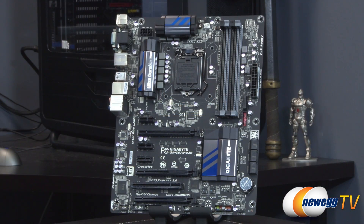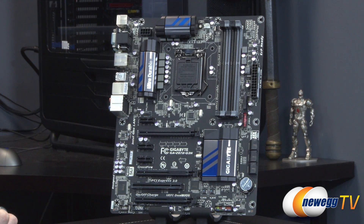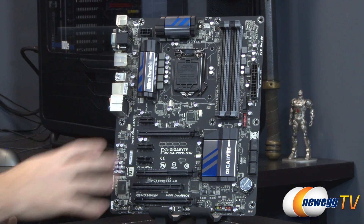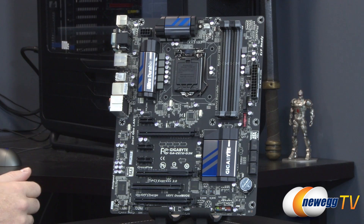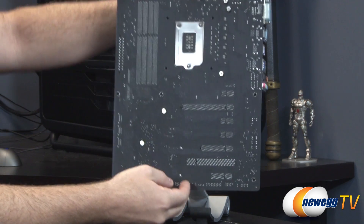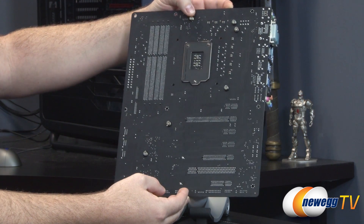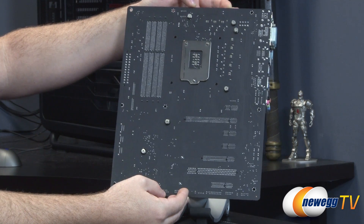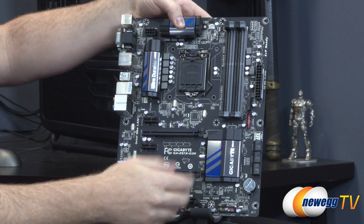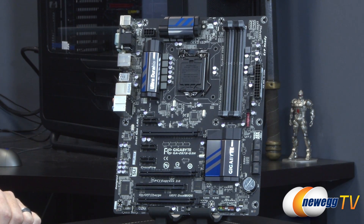And now here's a look at the motherboard itself. Gigabyte has gone with a fairly pleasing black, silver, and blue color scheme — some blue highlights on the heatsinks and a flat black PCB which looks quite nice. I wanted to flip this around so you can get a closer look at the PCB itself as well as the heatsink mounting points. They're all mounted with spring-loaded Phillips head screws, so they're not too difficult to remove if you want to clean them or replace them with water cooling.